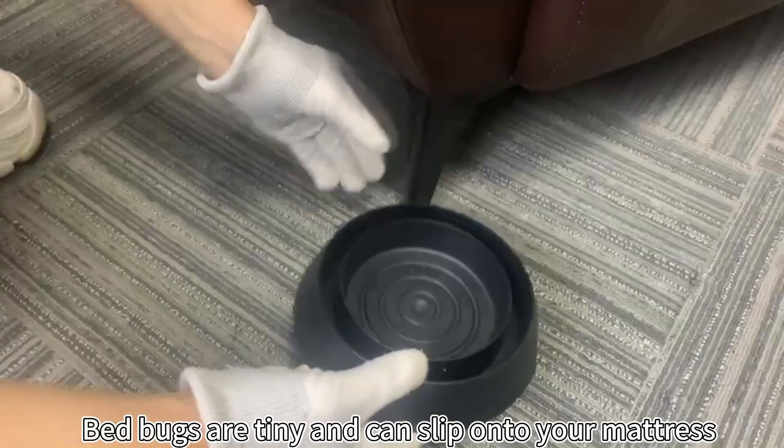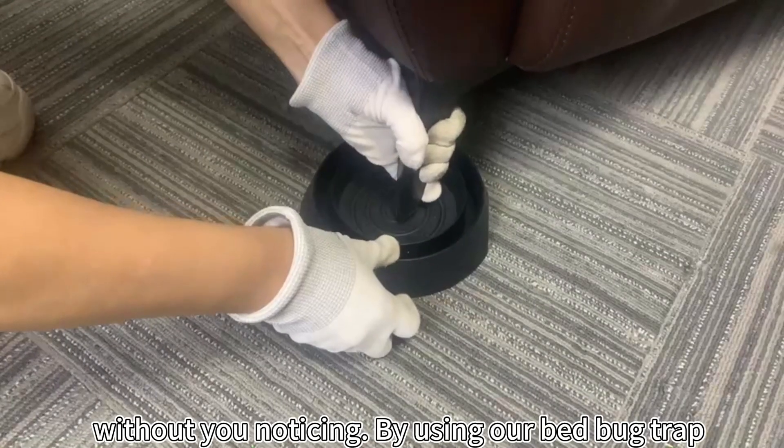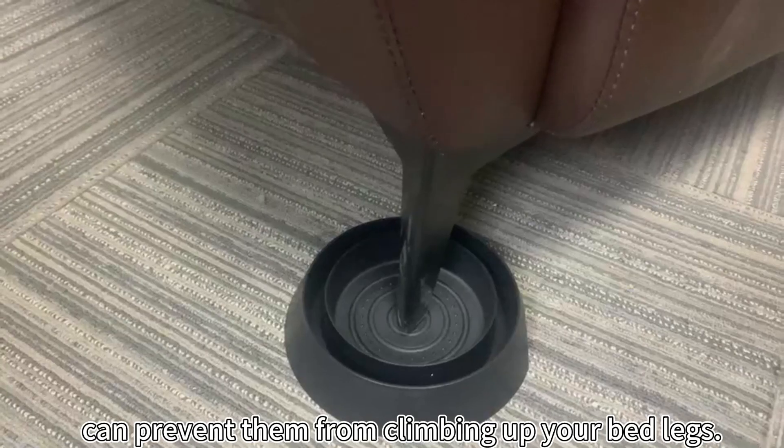Bed bugs are tiny and can sneak onto your mattress without you noticing. By using our bed bug trap, you can prevent them from climbing up your bed legs.